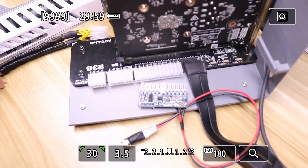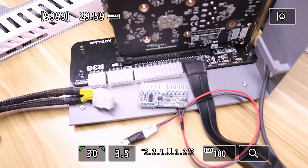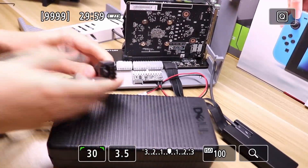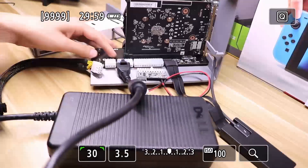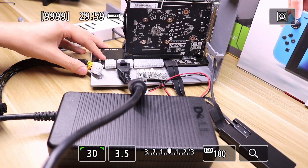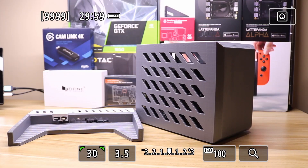There's an eight-pin Dell EPS connector and an eight-pin PCIe connector to provide additional power for cards that require more than just the bus power. For $20 you can pick up this 220-watt Dell power supply with an eight-pin EPS connector on the back, which plugs into the board right here. So if your graphics card takes less than 200 watts, this might be a great solution if you want to keep your case compact and don't mind a power brick.